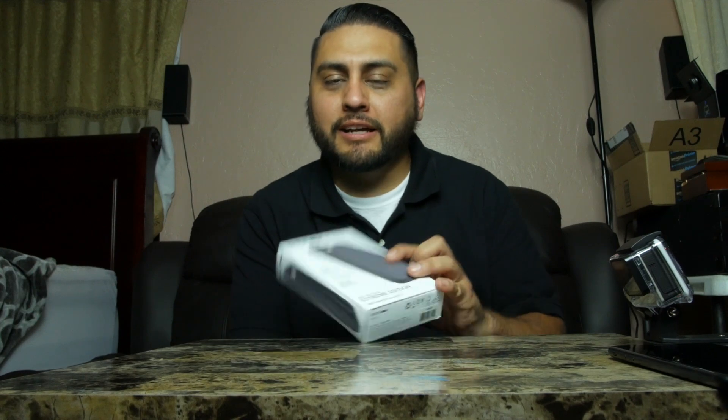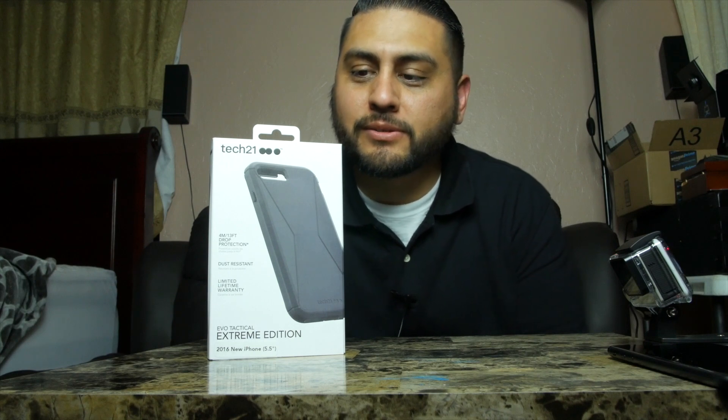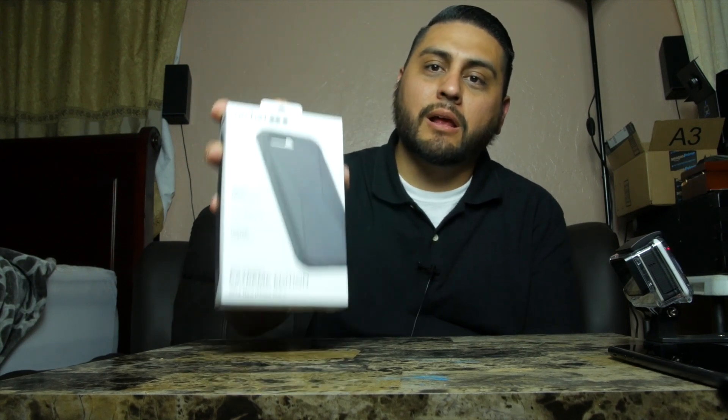What's going on everyone, DJ Zeus here bringing you guys another video. Today I'm going to be doing an unboxing and quick overview of this — the Tech 21 Evo Tactical Extreme Edition cell phone case for the brand new iPhone 7 Plus.